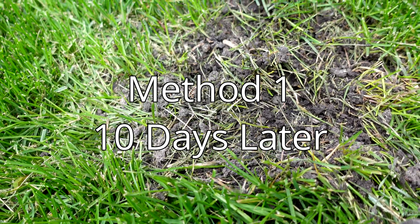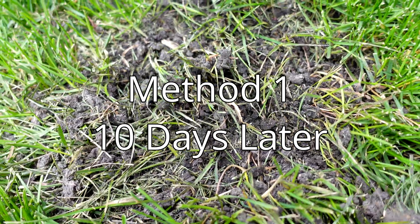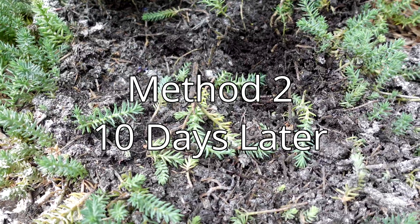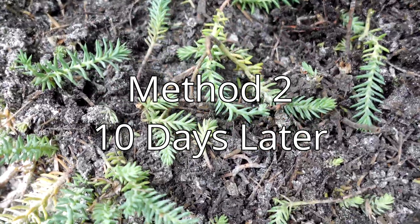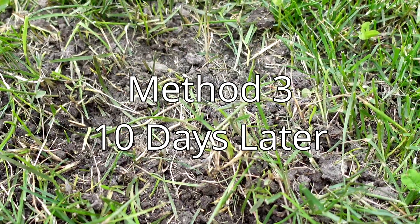Here's a preview: after a week, method one had only one ant found. Method two still had ants crawling everywhere. And method three had not a single ant anywhere.